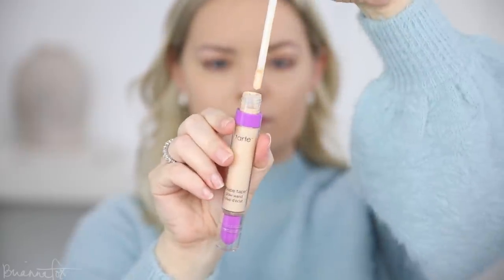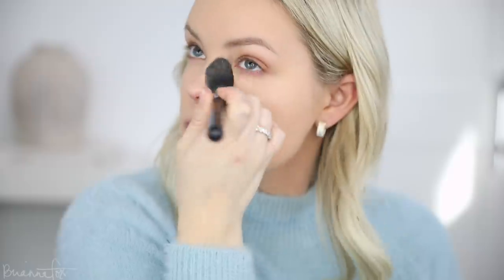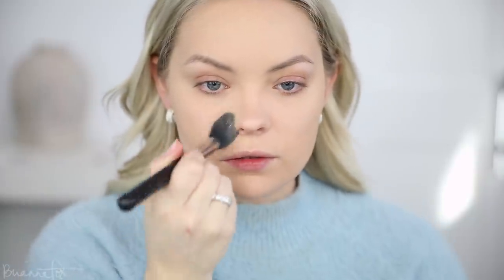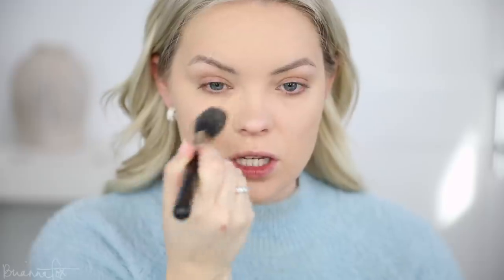I'm gonna go into the Tarte Shape Tape Glow Wand — this is a liquid highlighter. I'm popping it on the top of the cheekbones, nose, and Cupid's bow, then blending it in with a brush. Then I'm using the Makeup Forever H104 powder and setting my under eyes with my Sigma F35 brush — this really sets the concealer into place. I'm also going into the Laura Mercier Translucent Powder on the sides of the nose, cheek, between my eyebrows, center of my forehead, and my chin.